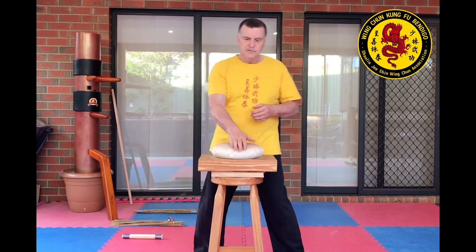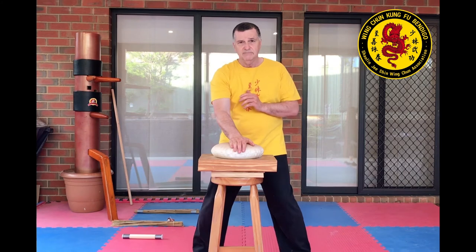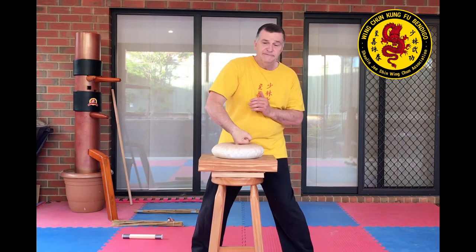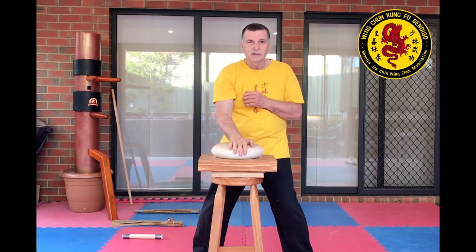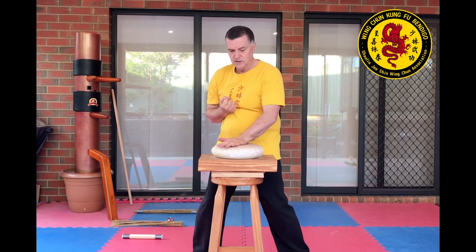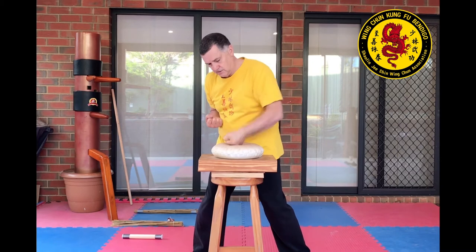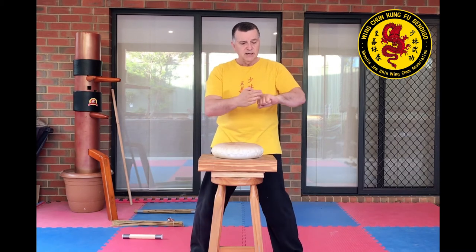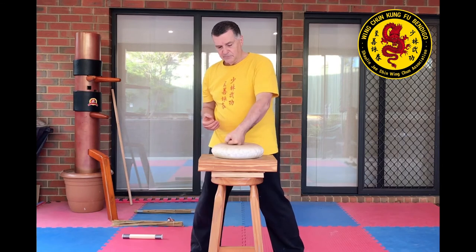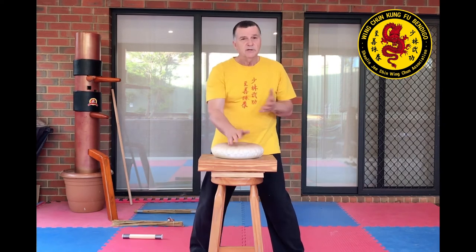Over time, you build up. Start off with a sequence of strikes — I use five strikes. The first one is a flat hand. Turn the hand over, drop. Knife hand. And I'm hitting with the three knuckles that we tend to favour in Wing Chun — other styles use two knuckles — and then heel of the palm. That's one repetition.